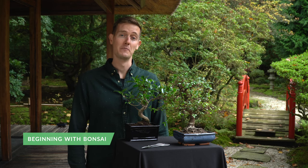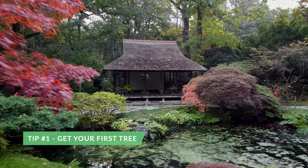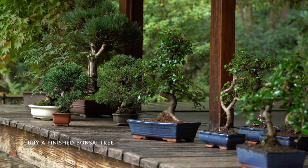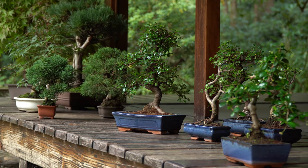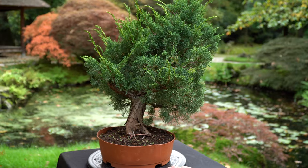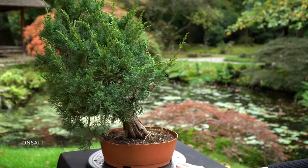If you're looking to start with growing a bonsai tree, here's a few tips that will help you. There are two common ways to start with bonsai. The first is to simply purchase a bonsai tree and learn how to keep it alive. The second way is to create a bonsai tree yourself, for example from cheap nursery plants.